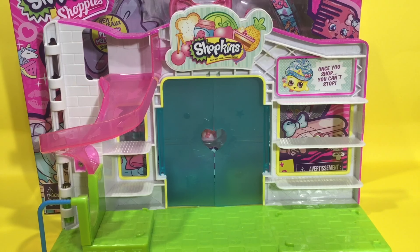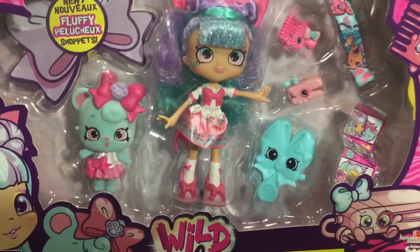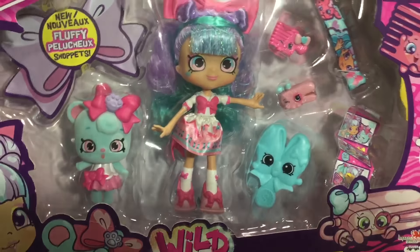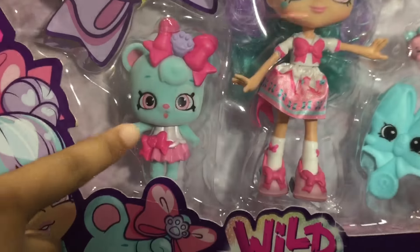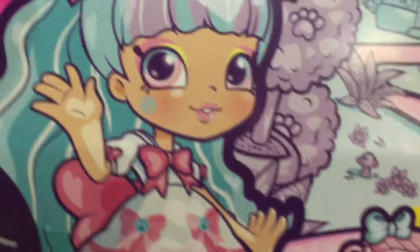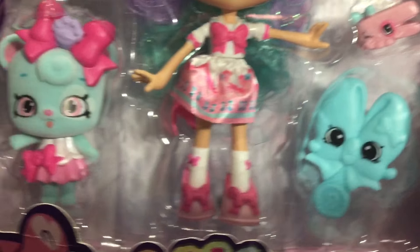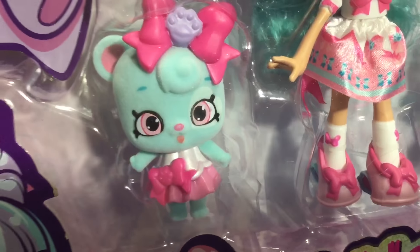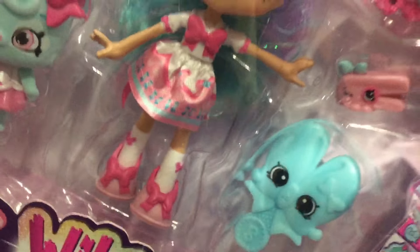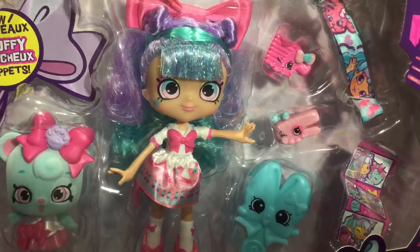Whoa, it's the Bella Bow Wild Style from Season 9! And what is this — it looks super super cool. Bella Bow is one Shoppie who wins ribbons for her bows. She has some serious tiny style from head to toe, there's a pretty bow, her Shopette Bowdy Bear, and her two stylish Shopkins: Claire Straightener and Chloe Comb.